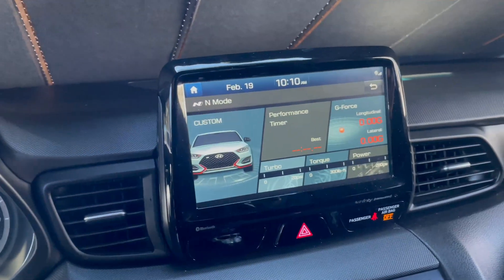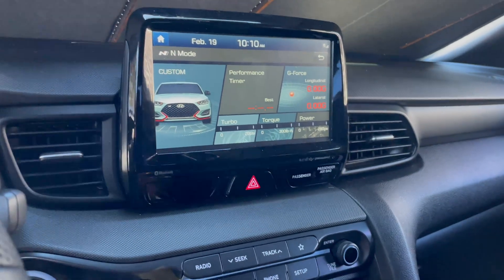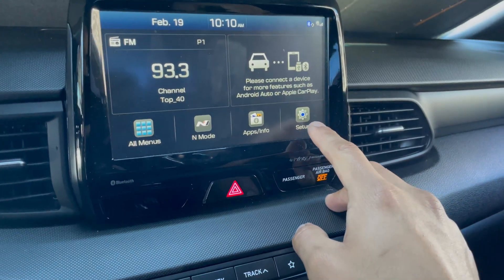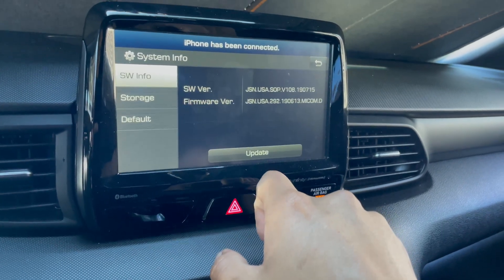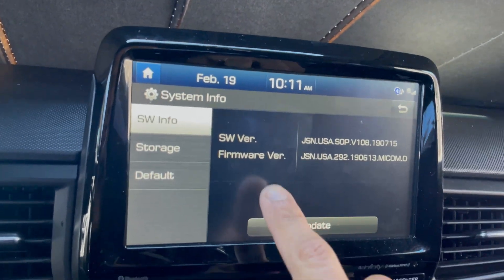Make sure the screen turns on — you don't need to turn the car completely on, but we're just checking. I don't know exactly where your car starts up, but you want to go home, click Setup, go to the right, and then System Info. Here's your software version and your firmware version.